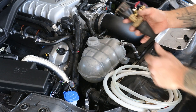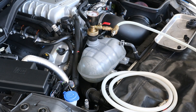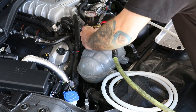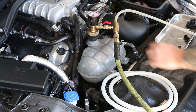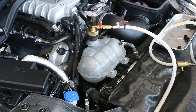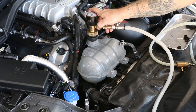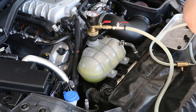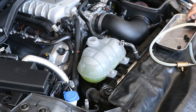Now we're going to refill the cooling system. I use an air lift system. Go ahead and pull a vacuum on the cooling system to 28 inches of mercury. Reinstall your radiator cap.